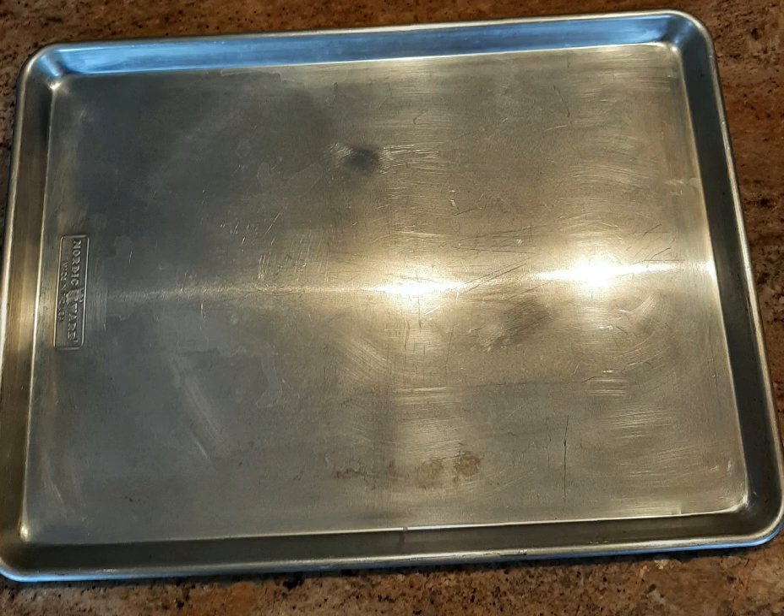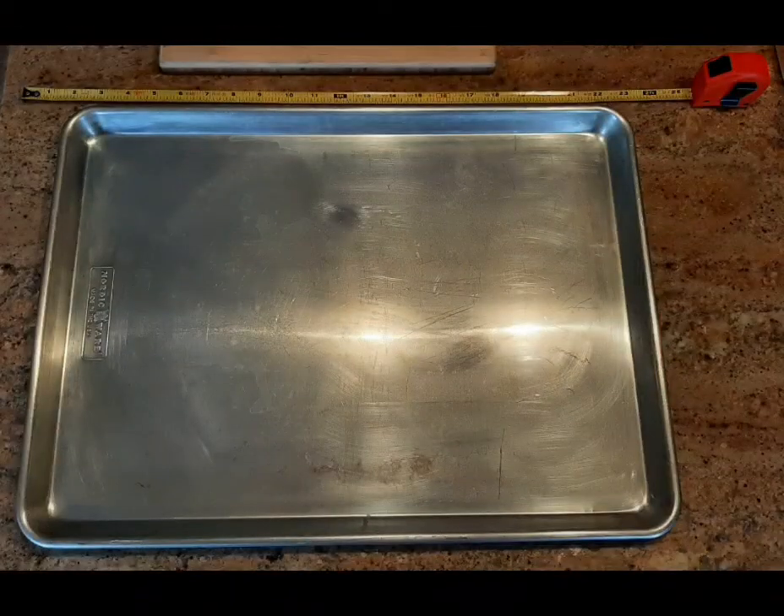Hey guys, this is one of our must-haves. This is an extra-large baking sheet. Measures 21 by 15 inches.